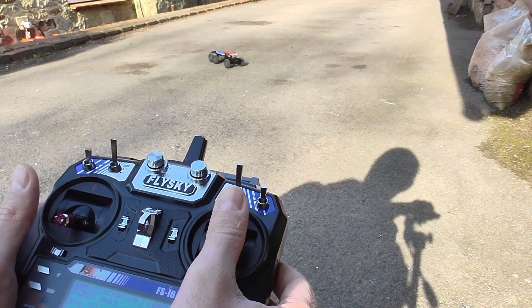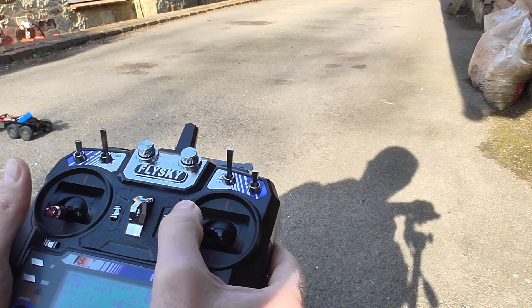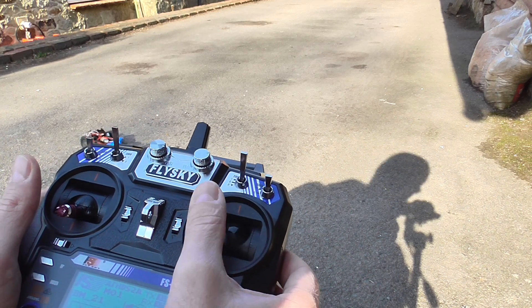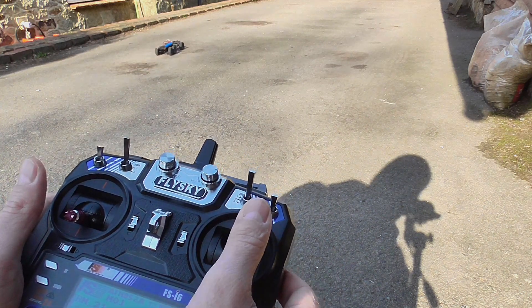The kit version does not come with the remote control or the receiver either, but I did not mind, as for my project I needed a minimum of four-channel radio instead of the original two-channel one.